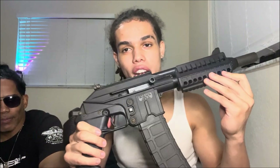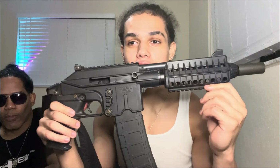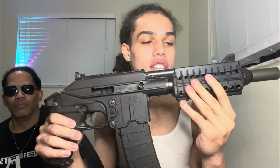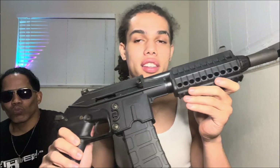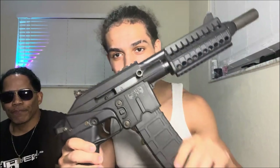Hey, it's Mad Max back with another video. Today we'll be showing y'all something very special. Here we have the Draco — this is a 556 Draco, it's not your average Draco, it's your tactical Draco. No wood furniture, no 7.62 — 556 and a tactical layout. Right here we have the 40-round Magpul — it's empty, guys, pipe down.